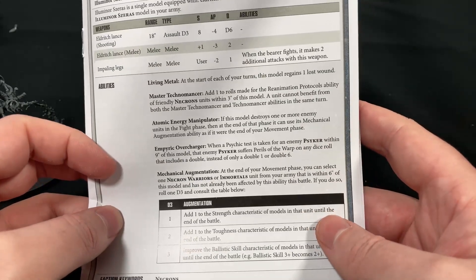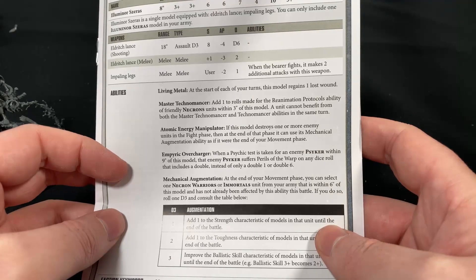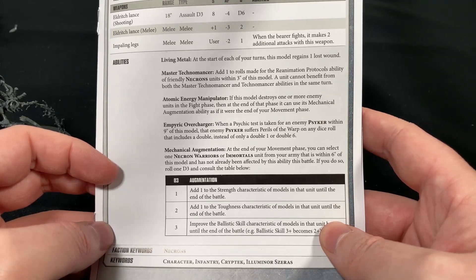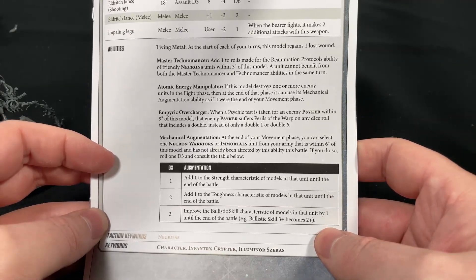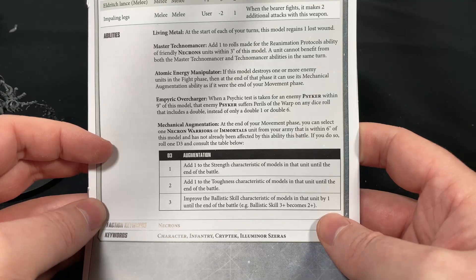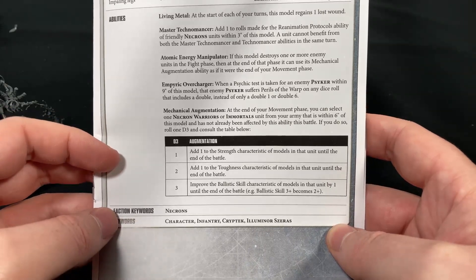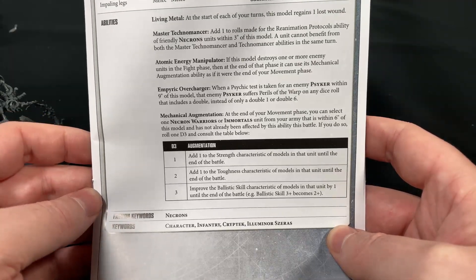For abilities: Living Metal — at the start of each turn this model gains one wound, so if you stay alive for the whole game you're gonna get 4 or 5 wounds back. Master Technomancer lets you reroll ones on the animation protocol, which is awesome. Atomic Energy Manipulator gives you some cool stuff there. Empiric Overcharger, due to his Psyker stuff, which is cool. And then Mechanical Augmentation — at the end of your movement phase you can select one Necron Warriors or Immortals unit from your army within six inches, and they can get plus one Strength until the end of the battle, plus one Toughness, or improve Ballistic Skill by one. So kind of cool.